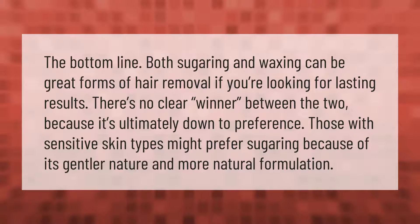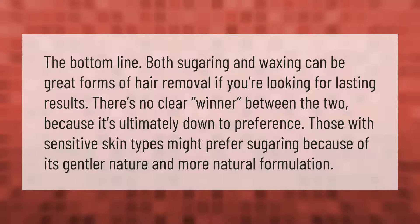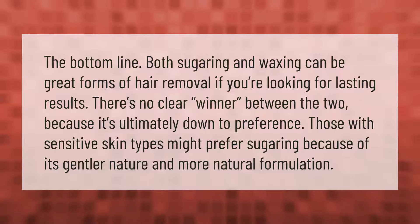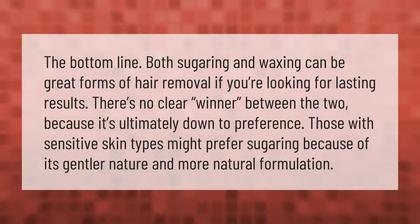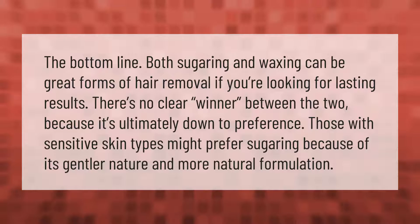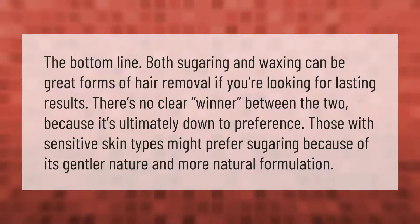Both sugaring and waxing can be great forms of hair removal if you're looking for lasting results. There's no clear winner between the two because it's ultimately down to preference. Those with sensitive skin types might prefer sugaring because of its gentler nature and more natural formulation.